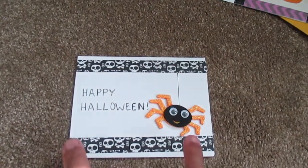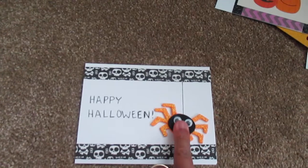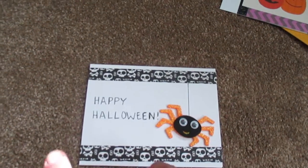Next, the washi tape — top and bottom. The googly-eye spider sticker from Michaels. And my own handwriting.